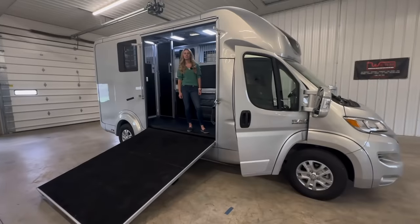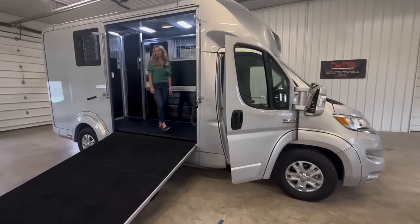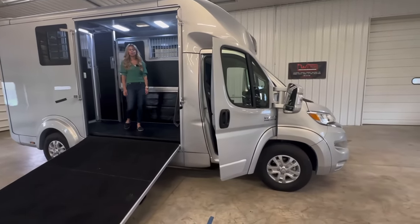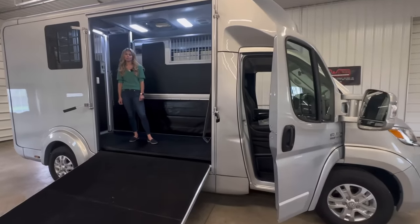Hi and welcome to Triple C Trailer Sales in Waterville, Michigan. We are the newest dealer for STX horse vans, and this is an STX on a Ram Promaster one-ton chassis. It has an aluminum construction with a fiberglass outer shell.